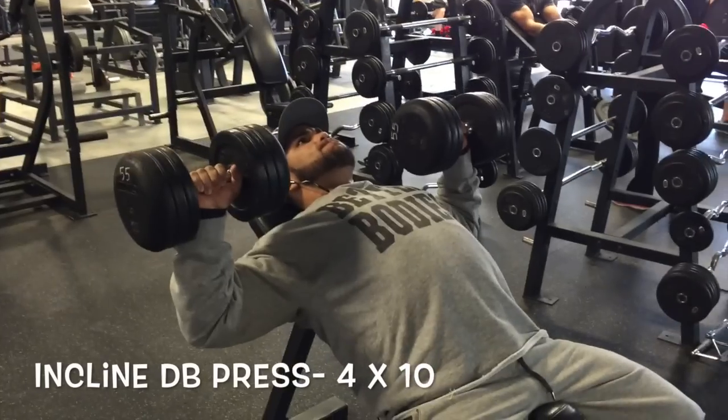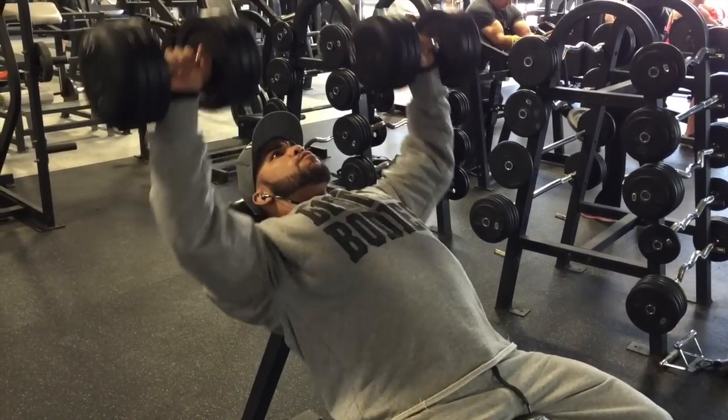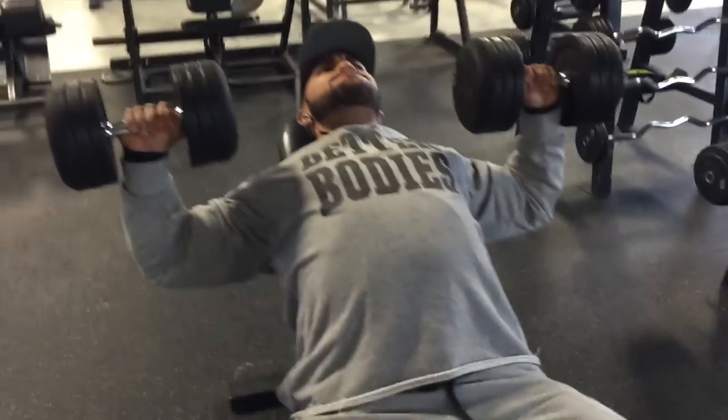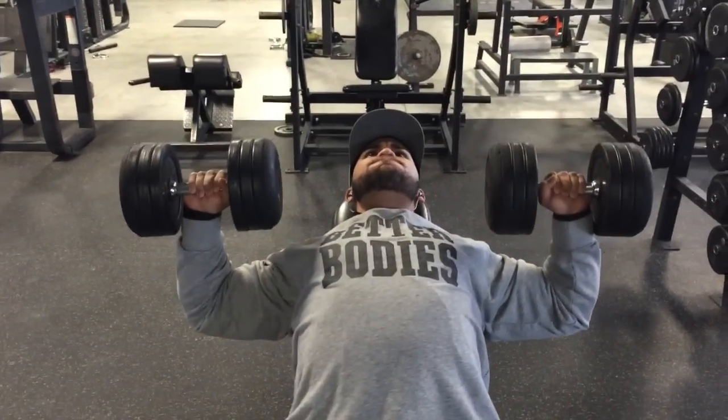All right, so here we are working chest in this workout today. I called it the proper chest workout because we're doing everything with a very slow movement, controlling every single portion of the exercises that we're going to perform in this video.